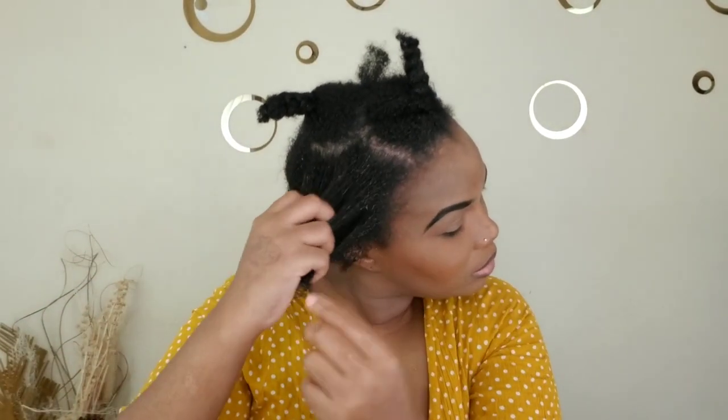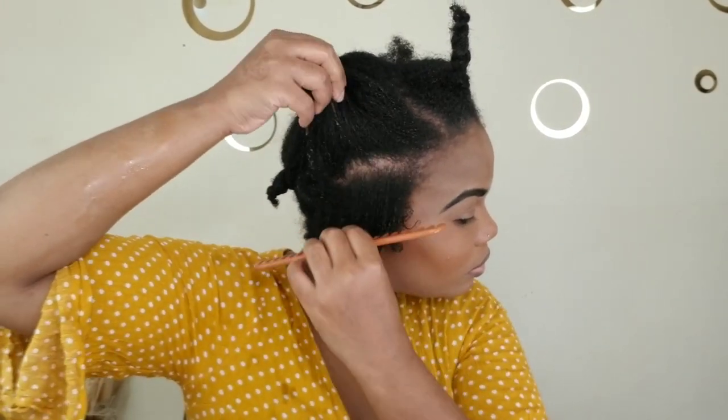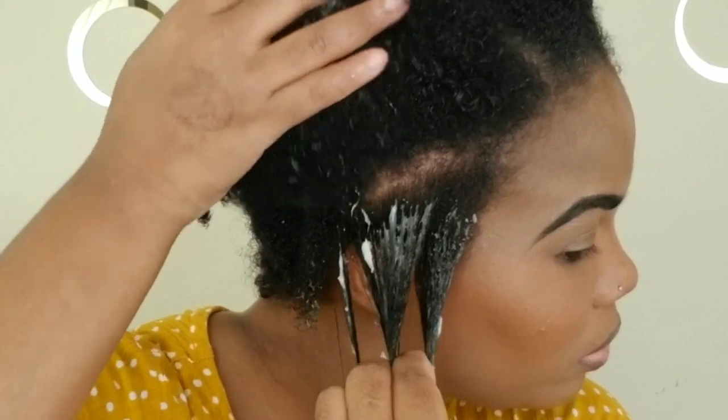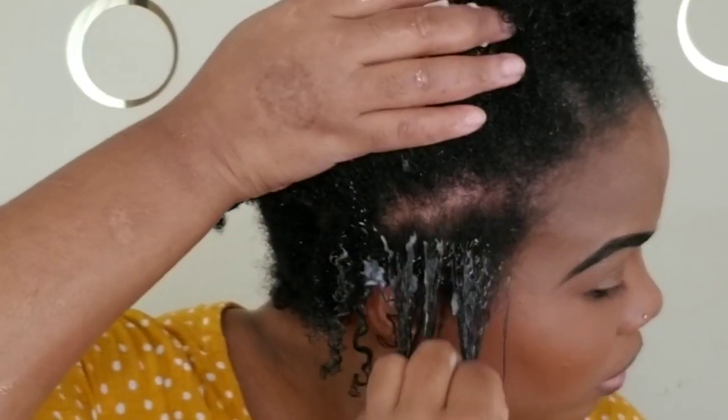I'm going to part my hair into smaller sections and then apply the product. I'm going to rake the product through my hair to create the curls.